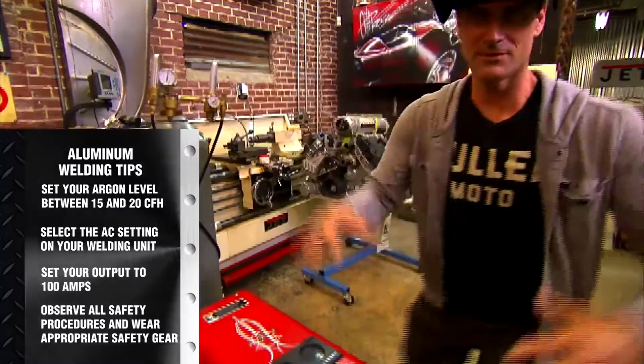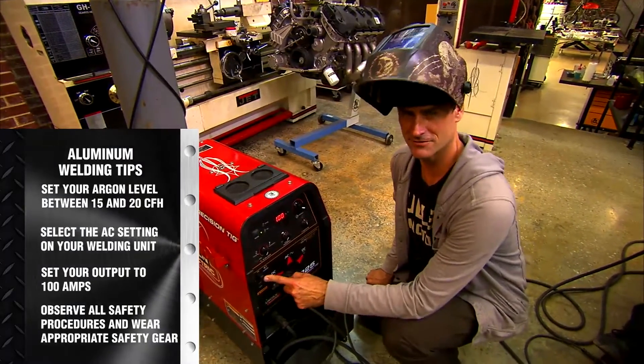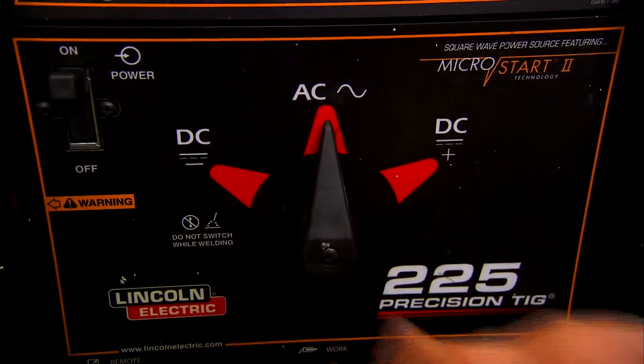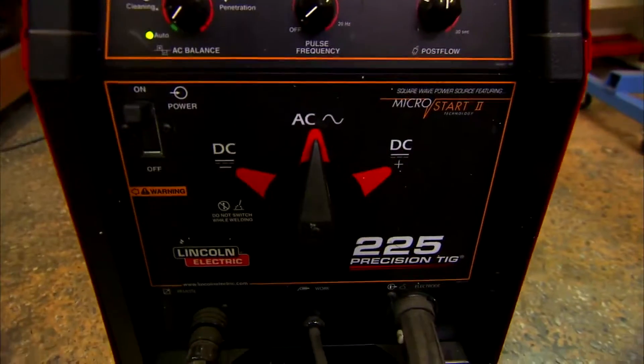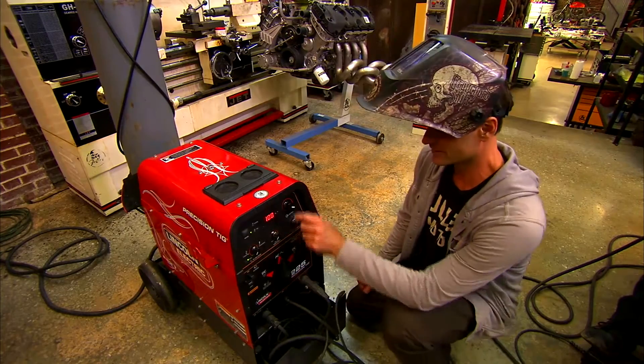We're going to come down here, turn on the machine — we've already done that — and flip it to AC. So AC is going to be, in normal circumstances, aluminum only. DC is for steel.